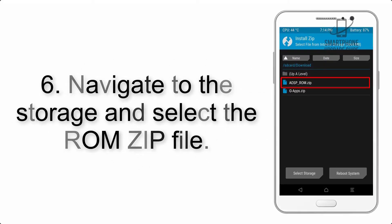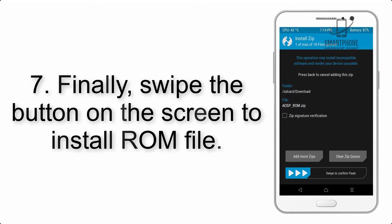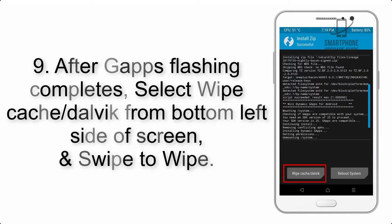Step 5: Go back to the recovery main screen and tap on the Install button. Step 6: Navigate to the storage and select the ROM zip file. Step 7: Swipe the button on the screen to install the ROM file.